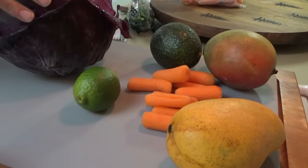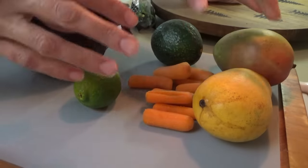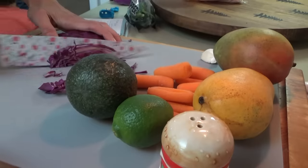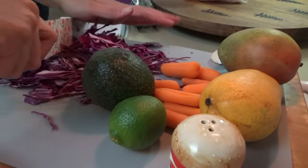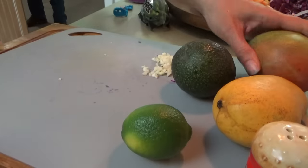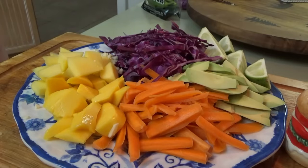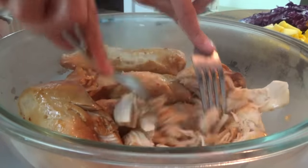Okay y'all, while the rice is cooking we're going to go ahead and get all the other stuff ready. We need mangoes — I'm going to use a regular mango and one of the honey mangoes — some carrots, cabbage, and we're also going to make some guacamole. For that we need an avocado. I'm only going to make a little bit of guacamole because pretty much only me and Titus like it.